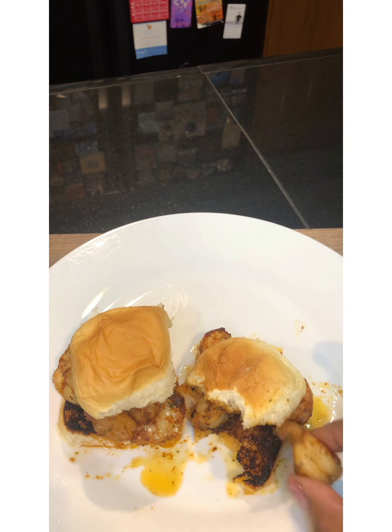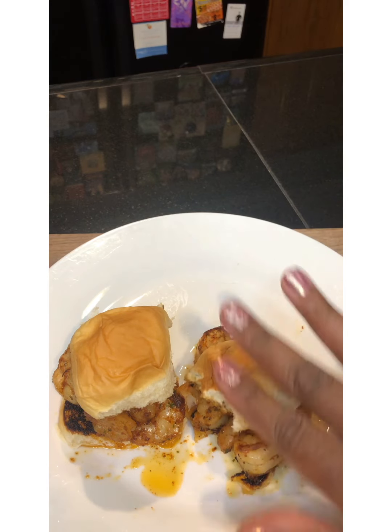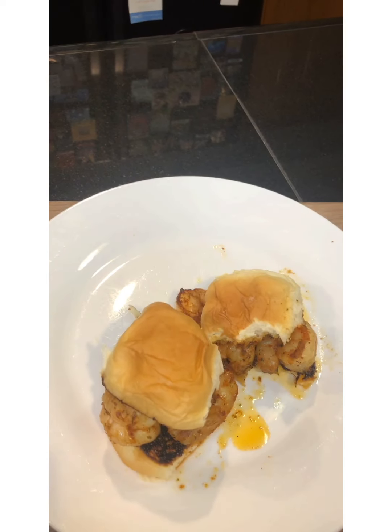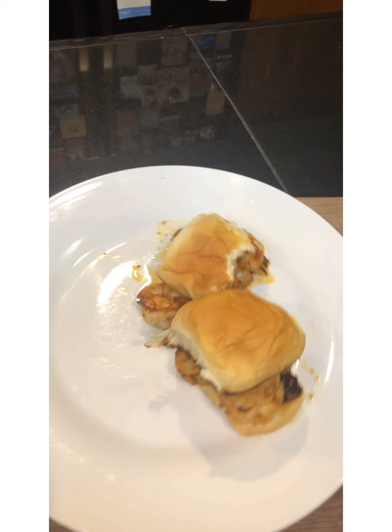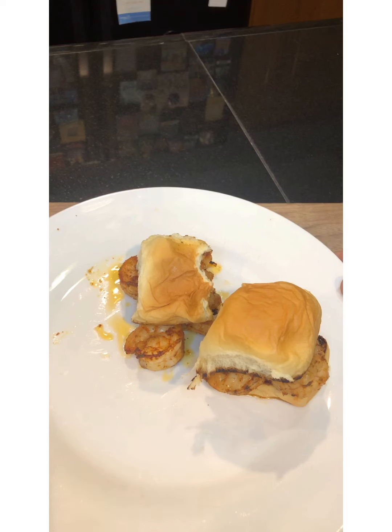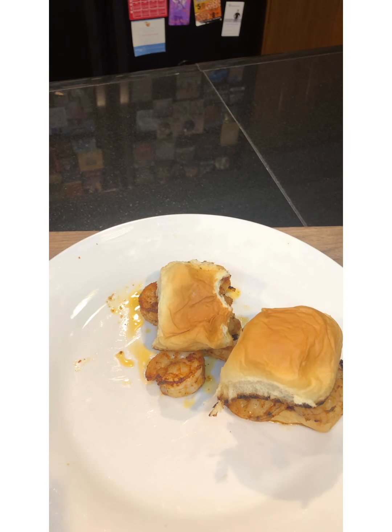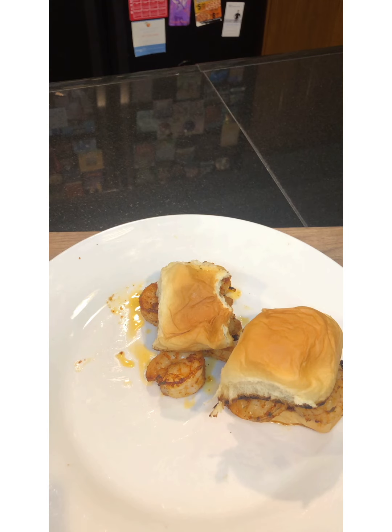So thank you all again for coming to Southern Ladies Recipes. Remember to like, subscribe, share, and comment at the bottom. This is so good — I gotta go, guys. We'll talk later. Thank you!